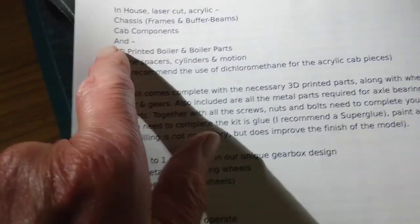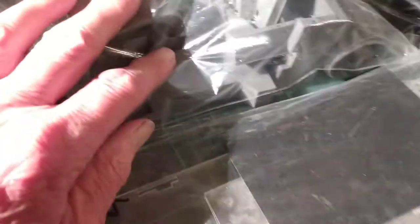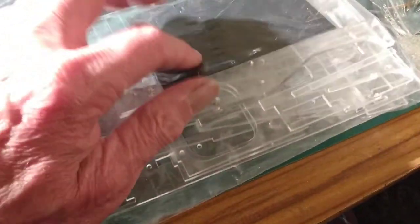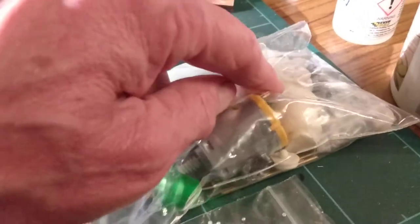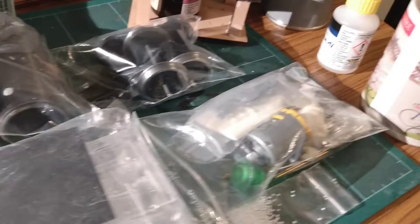What it comes with is acrylic sheets for the chassis, cab, and 3D printed parts. It also comes with a motor, gearbox, and wheels. There are the 3D printed parts in one bag and acrylic sheet parts in another bag. I think that thing there is the roof. There's the motor and I think those are a couple of resin cast parts — I can see the back head, the boiler door, and a dome as resin cast parts.